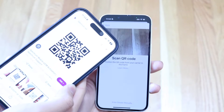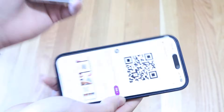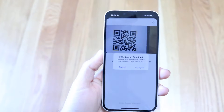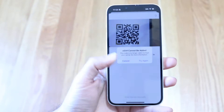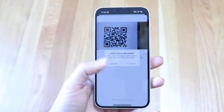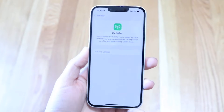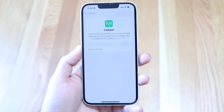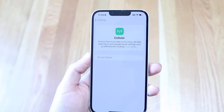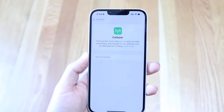Once you get a QR code from your cell phone provider, it should look something like what's shown here. All you have to do is scan that QR code inside of your device. As long as it's a valid QR code and it works, you'll be able to set up your eSIM just like that. It's a very basic process and really doesn't take too much time at all.